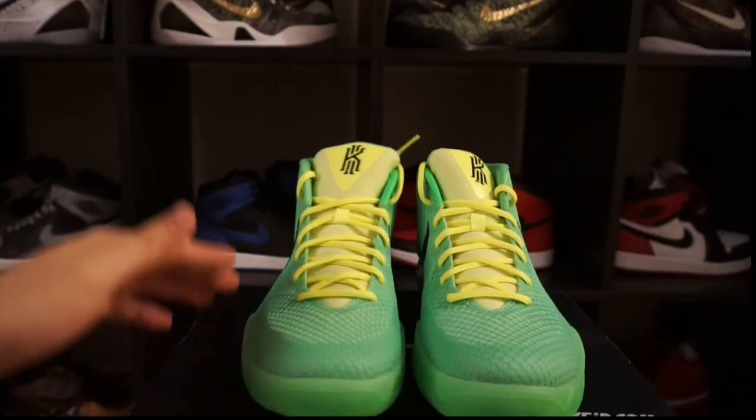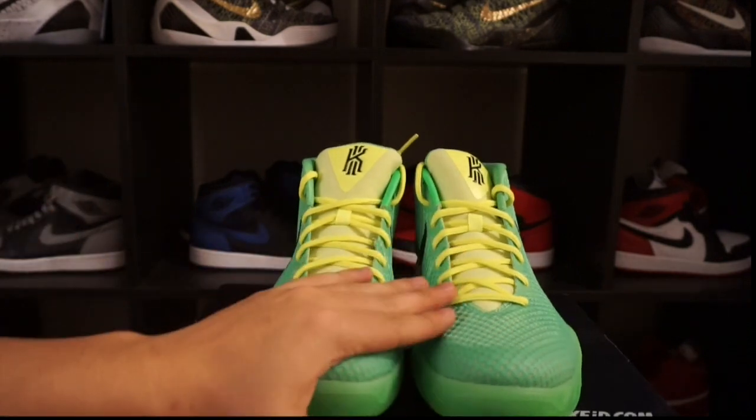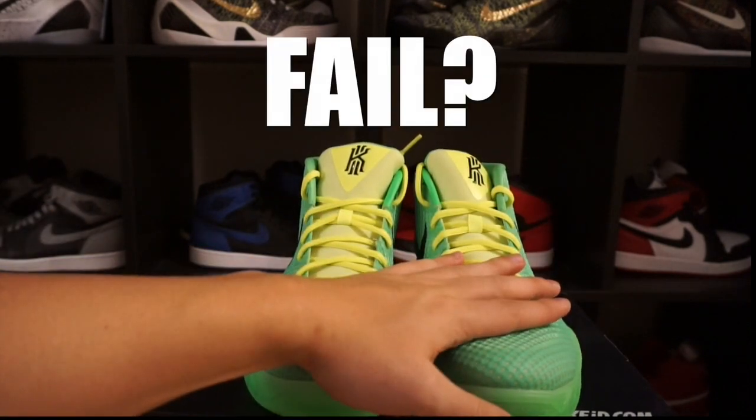The Kyrie One is the perfect silhouette to do any Nike ID because the options on the Kyrie Ones are phenomenal. For me I would count this as heat — but you guys might not. Tell me what you think: is this a Nike ID fail, or would you consider this Nike ID heat?